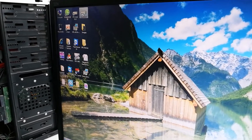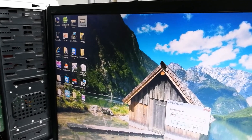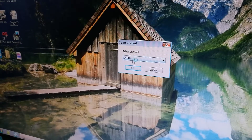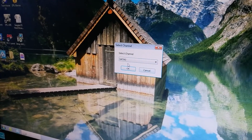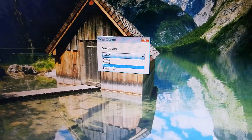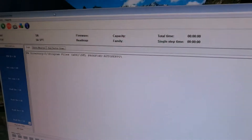Next step, we need to go to the software. Here is the software — now we double-click to open it. This is SATA 0; we have just connected the drive to SATA 0, so I select SATA 0. We can also find SATA 1, SATA 2, and IDE ports listed. We select SATA 0 and click OK.